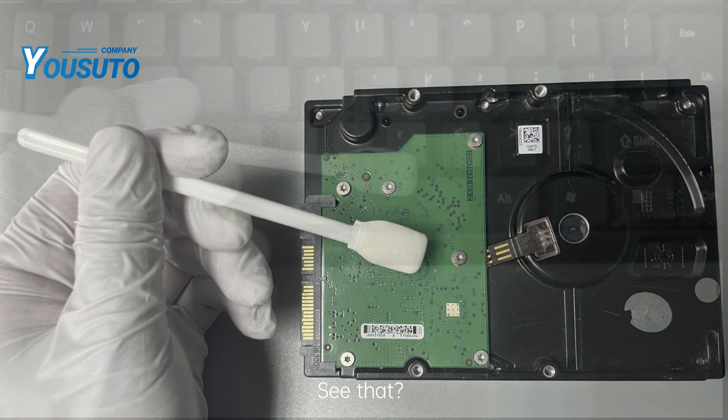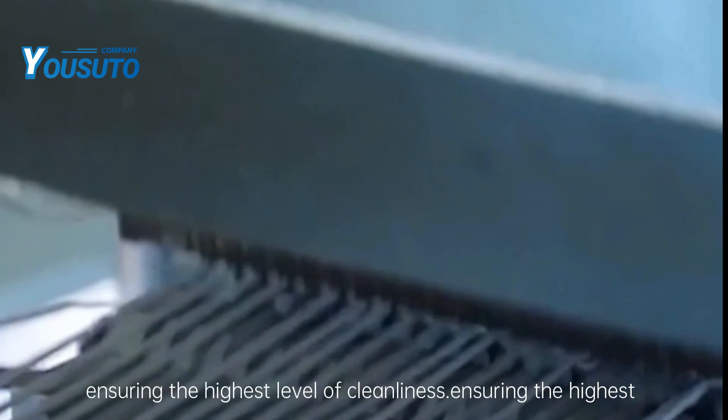See that? This product not only cleans stains, but also removes tiny particles, ensuring the highest level of cleanliness.